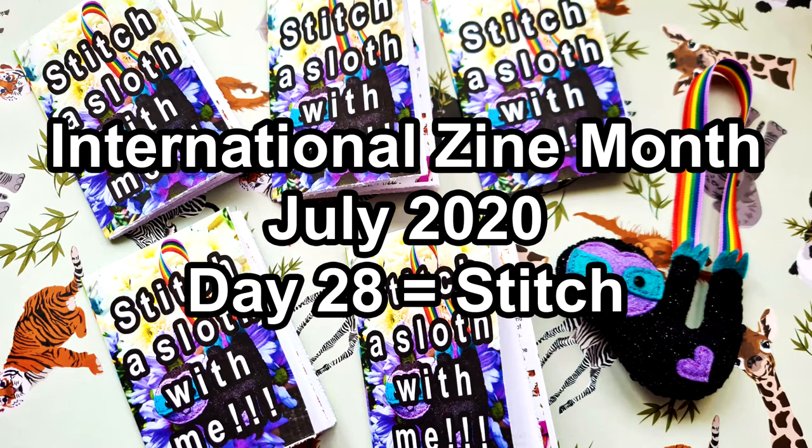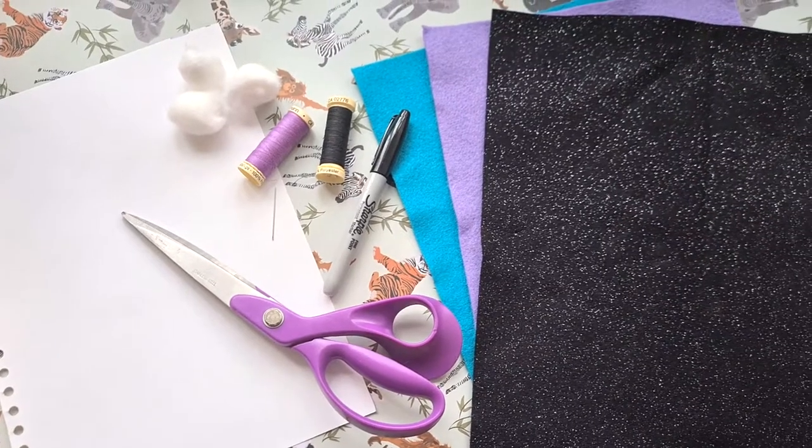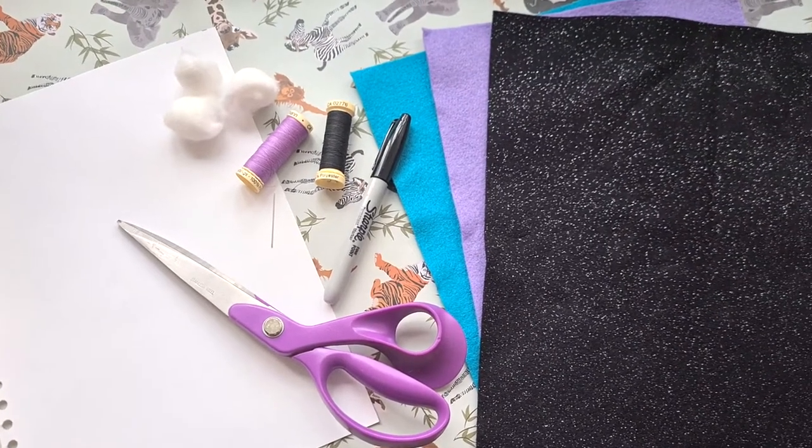Happy International Zine Month! Today is day 28 and the prompt for today was stitch! For me, that meant indulging in one of my craft hobbies and today we're going to be stitching a little sloth!